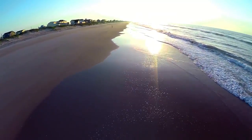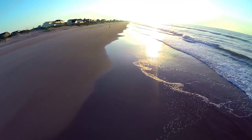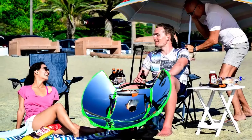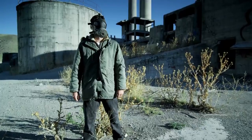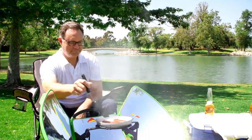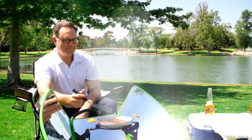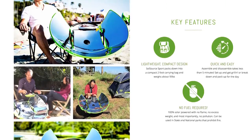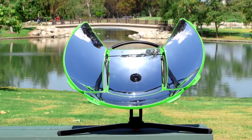Bright months are ahead, so get outside and get grilling. Whether it be your first grill, a grill for the patio, tailgate, beach, camping, a grill for the end of the world, or you're just looking for an upgrade — the SolSource Sport makes you the star of any cookout. Head over to our crowdfunding page to take advantage of our early bird special pricing. Grill with SolSource Sport.